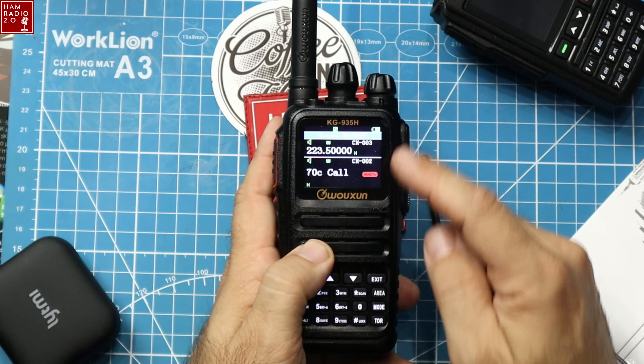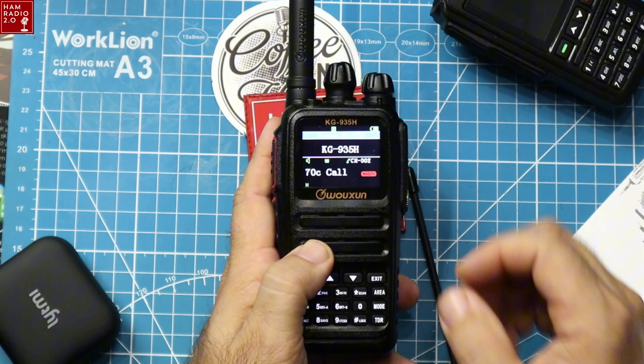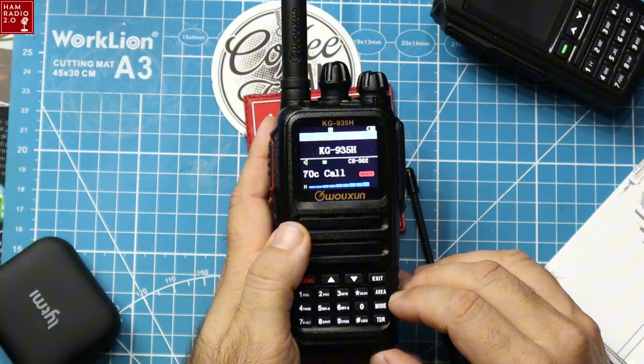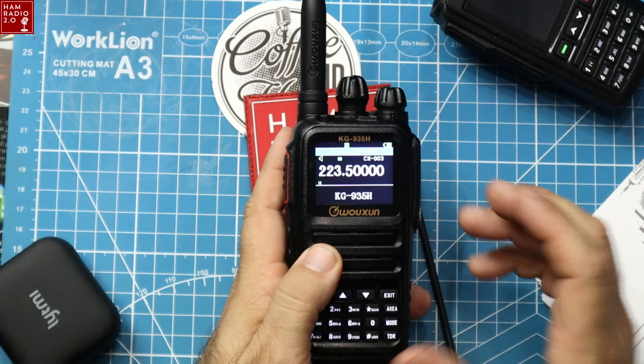You can change the active area to whichever band you want to hear, then hit TDR to turn the other one off. I'm going to change that because there's a lot of static on that repeater frequency right there.